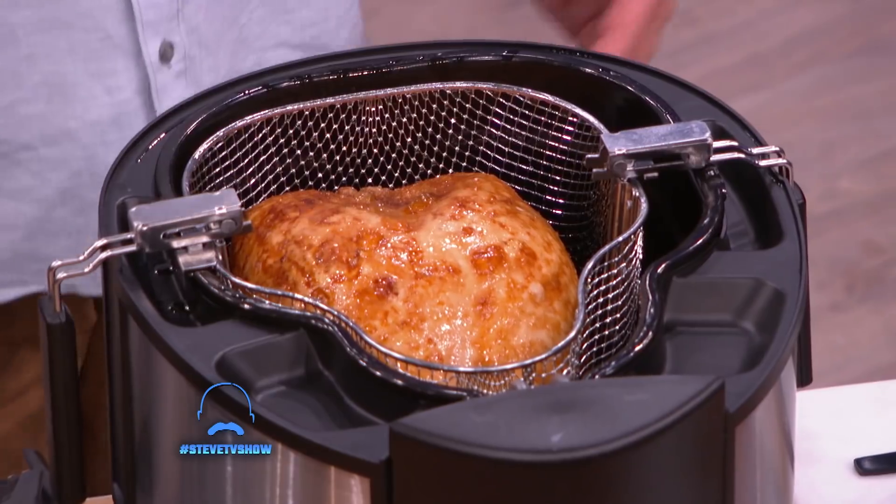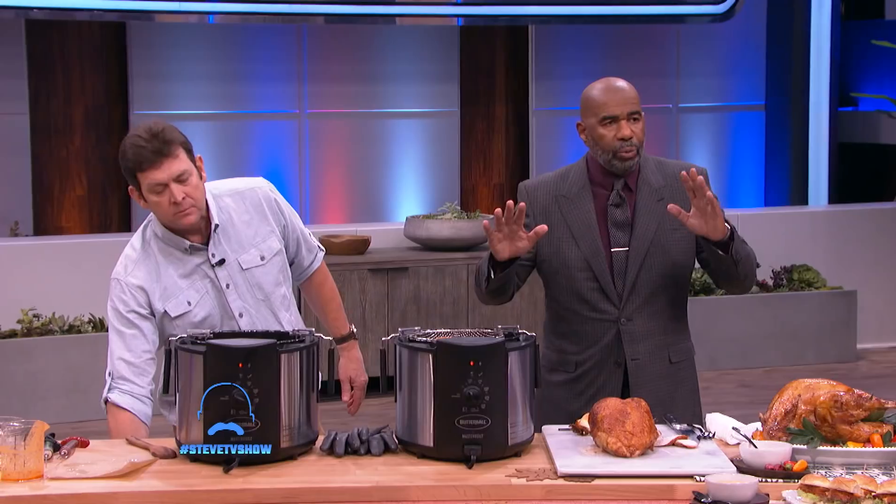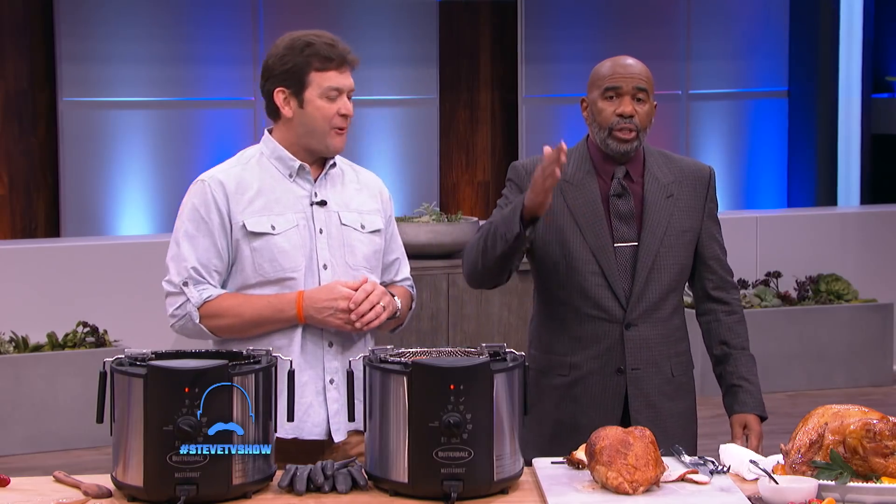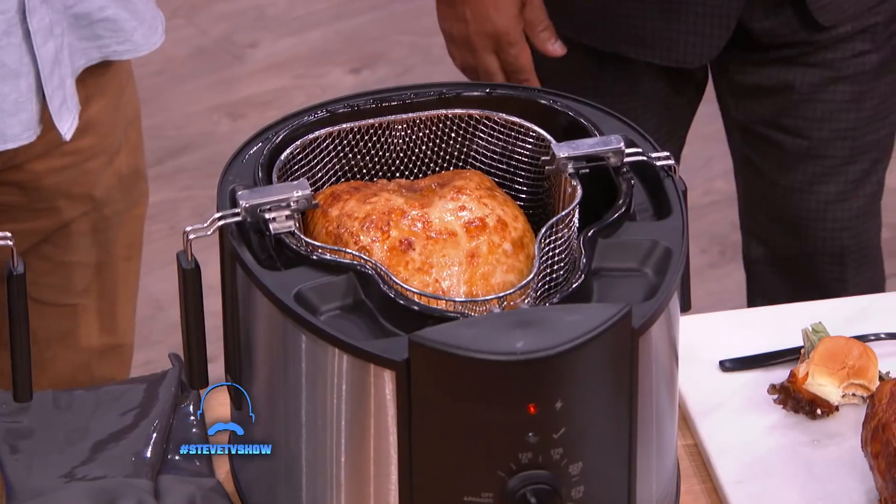Fry your turkey this year. I promise you, you will never oven-roast another turkey ever. The reason we started deep-frying the turkey is because it was quicker and you maintain a lot more moisture in the meat. You can put any type of flavor in it — inject it with honey, maple. But here's the thing: you cannot mess the turkey up. This product allows you to have peace of mind frying your turkey in the convenience of your home, so easy.